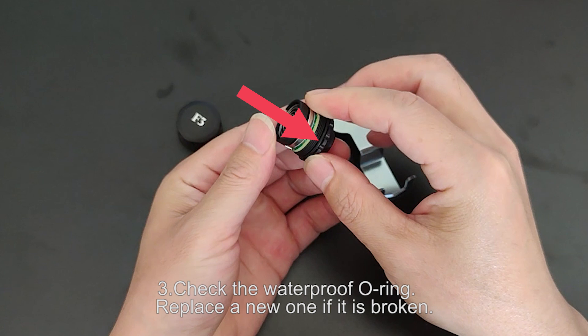Step 3: Check the waterproof O-ring. Replace a new one if it is broken.